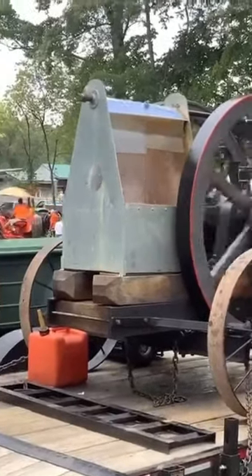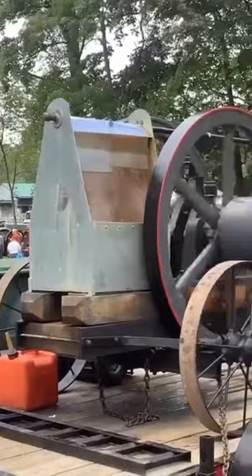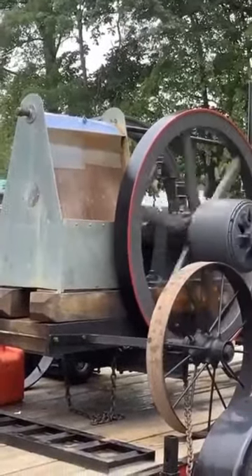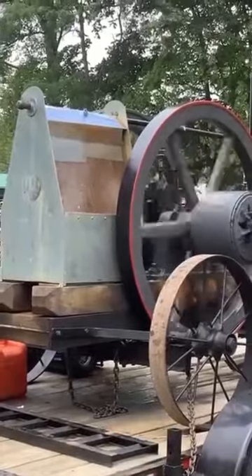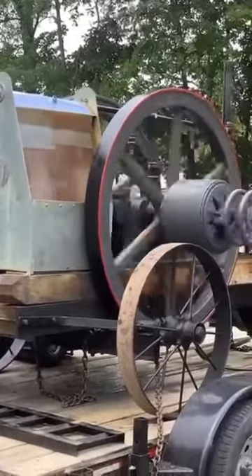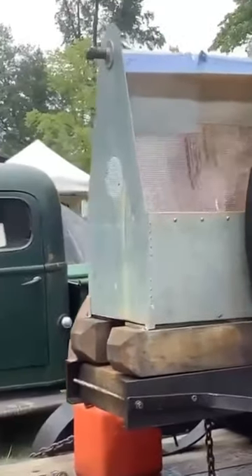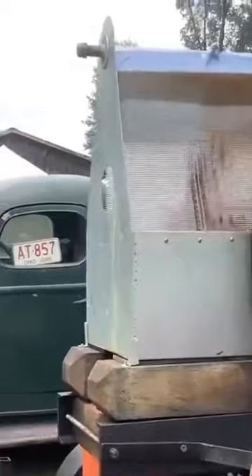The water that you see running down, cascading down the screen, that is part of the cooling system to this particular motor. The water comes up the top of the motor through the pipe that runs back to the screen, and then the water rolls down the screen and it cools it as it goes down.